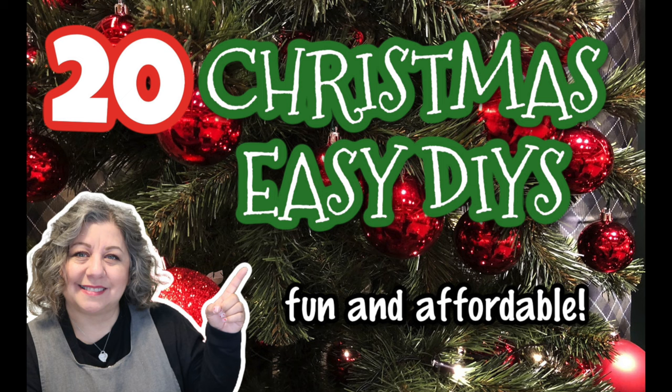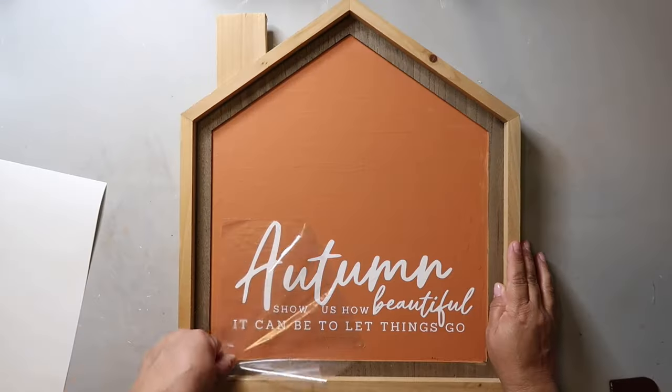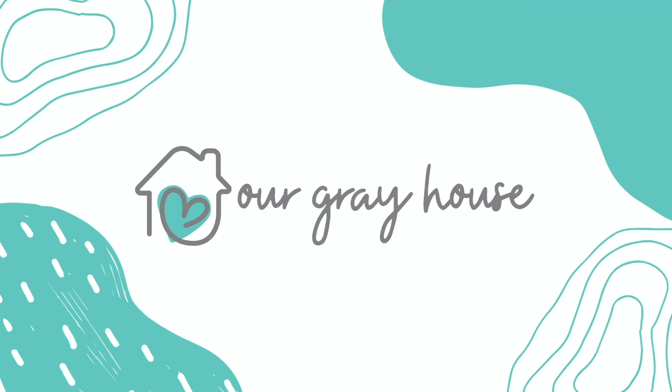This video has 20 DIYs that are Christmas themed and most of them are tiered tray, but there are a couple others that are a little bit larger. They're all customizable, they're all easy to do. On this channel I love to share easy DIYs and budget home decor. If we haven't met yet, my name is Lisa and this is our gray house.